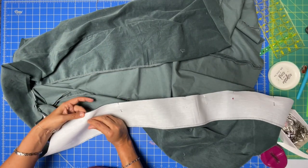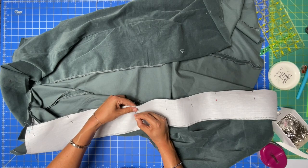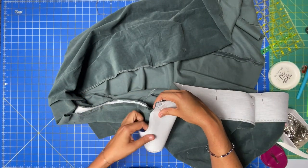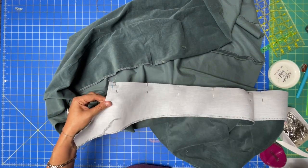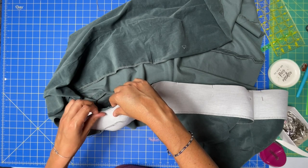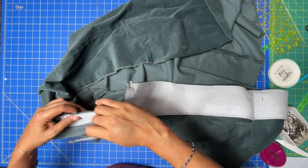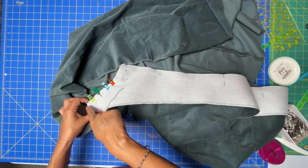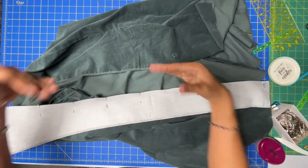For the record, I don't normally use this many pins, but this corduroy is a little shifty so I want to make sure it doesn't shift on me lengthwise. When we get up to the neckline portion of the facing, it gets a little thick up through here. Depending on your fabric, you might want to switch to clips instead of pins. Then sew at 3/8 inch seam allowance all the way down, pivot at 7/8, and repeat on the other side.